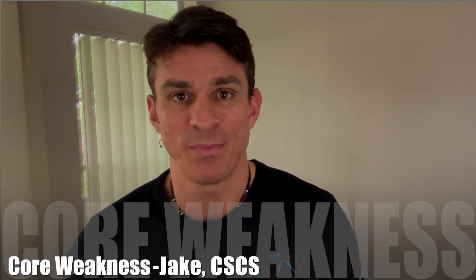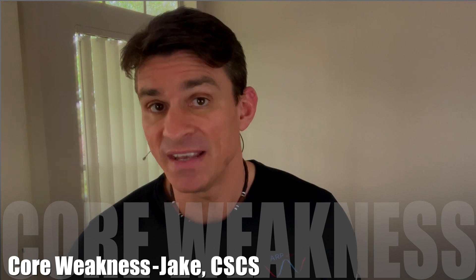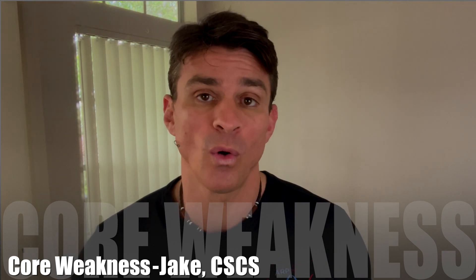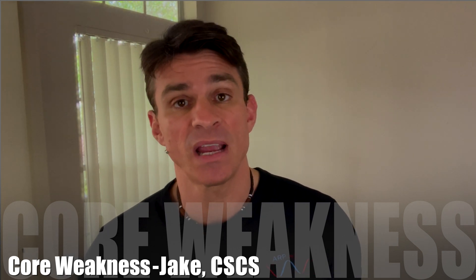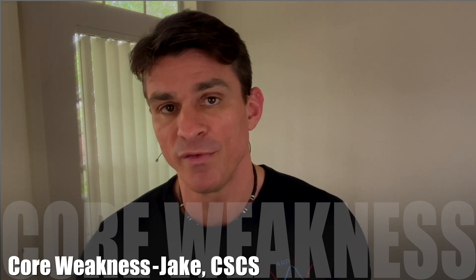Hello everybody and welcome back to the PRS library. My name is Jake. I am your ARP Neuro trainer and in this video we're going to be going over core weakness, talking about pad placements and movements that you can do to help improve that using the PRS device.